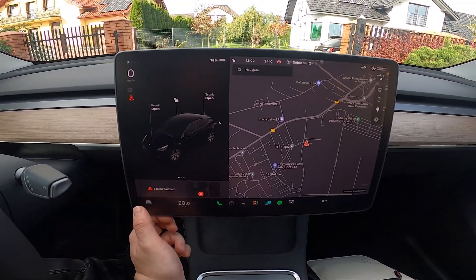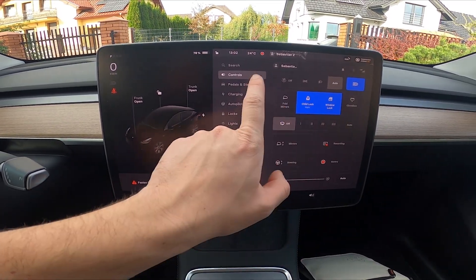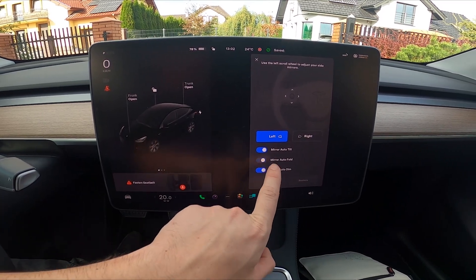In the beginning, take a look at the screen display and go to car. Now go to controls, mirrors and switch this button to enable or disable this function.